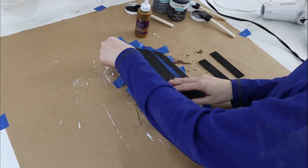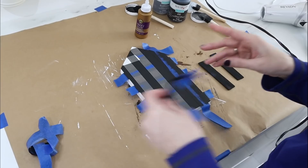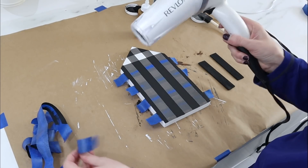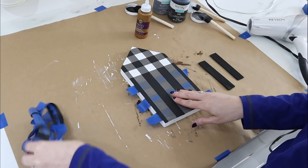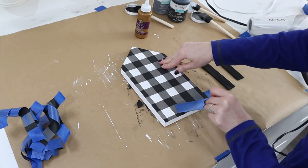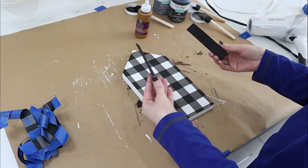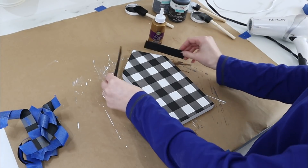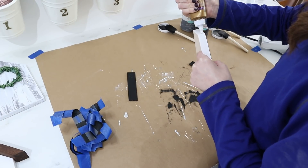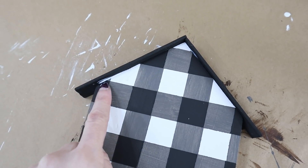Now for the fun part — we're going to take the tape off and reveal our magic buffalo check print! This is always so fun — it's like magic. It does take a little bit of time; keep a hair dryer on hand to make the drying process go much more quickly. You can buffalo check on the surface of so many different things and give that farmhouse look so easily with just three colors of paint. There is our buffalo check! I have my paint stir sticks and I'm going to use tacky glue to glue them onto the top.